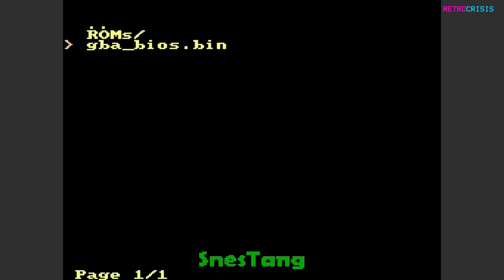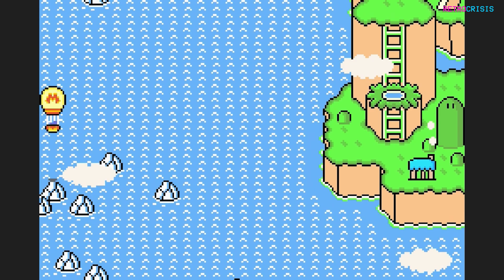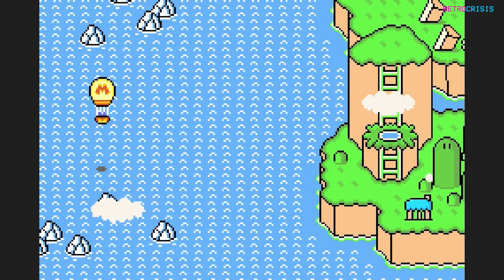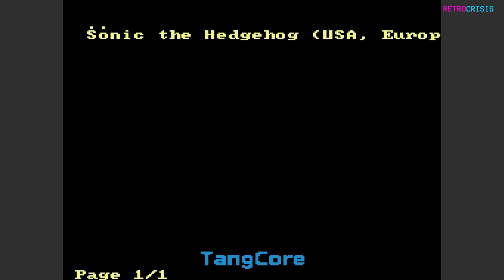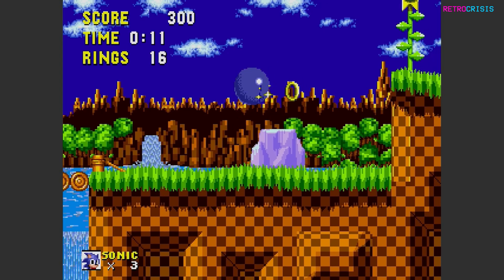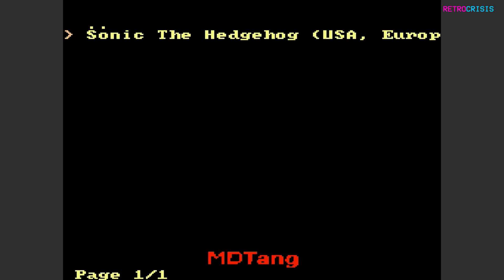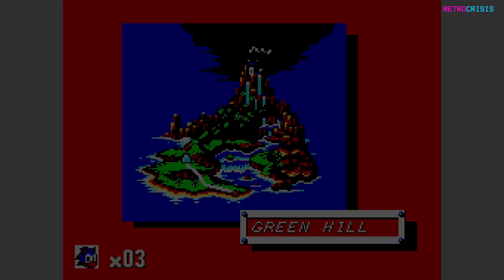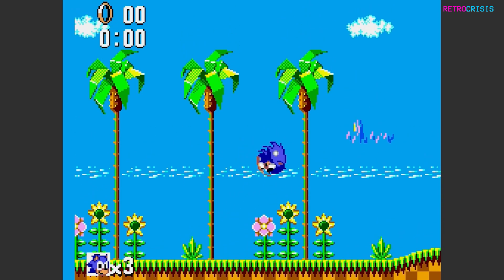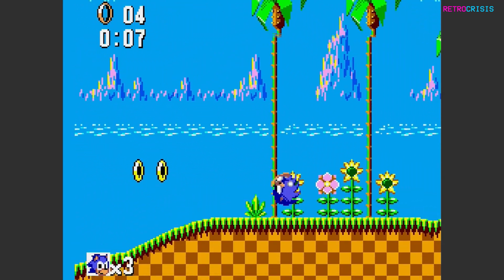Let's go to Game Boy Advance — make sure you don't click on GBA BIOS, go to the ROMs folder and let's try Super Mario Advance 2. The game has loaded and it's doing its animation. Let's skip this and get out. Now let's go to Sega Mega Drive and try Sonic the Hedgehog — another game everyone should be familiar with. And finally, let's try Sega Master System and the 8-bit version of Sonic the Hedgehog. This one's smooth.